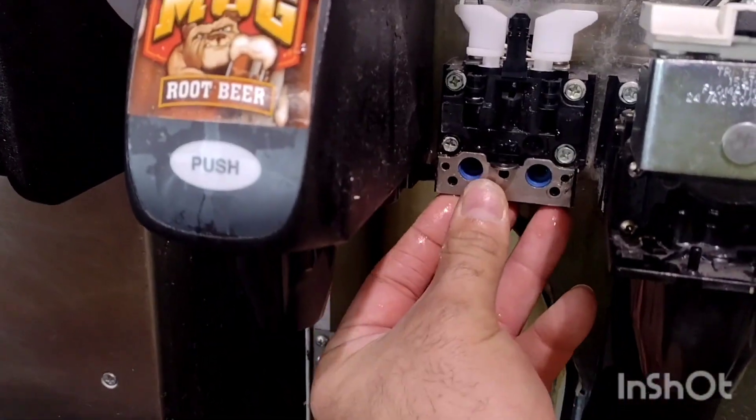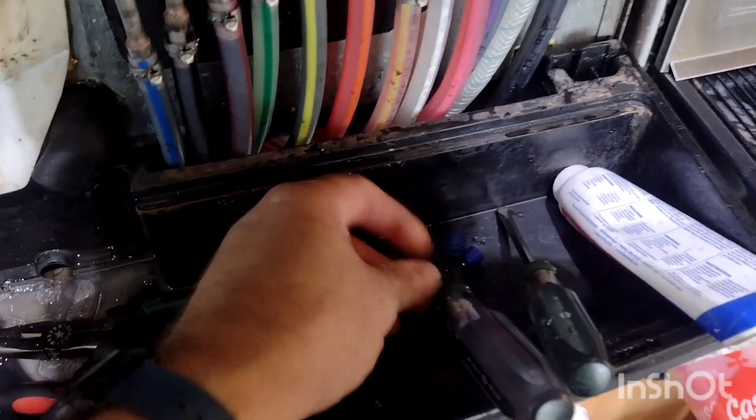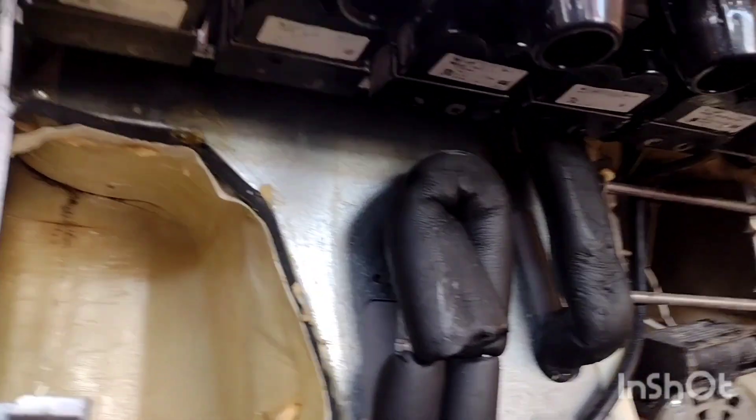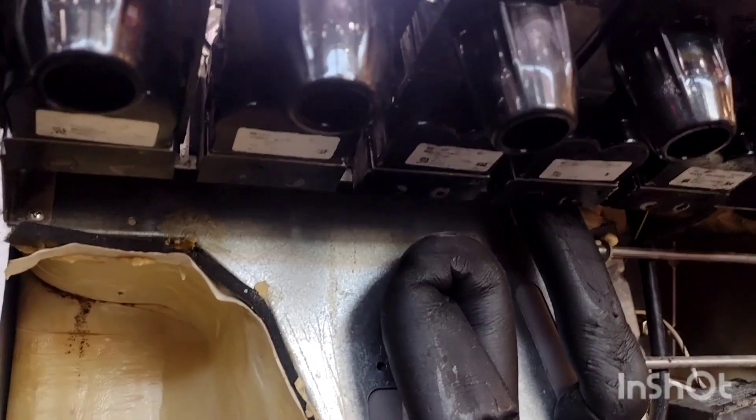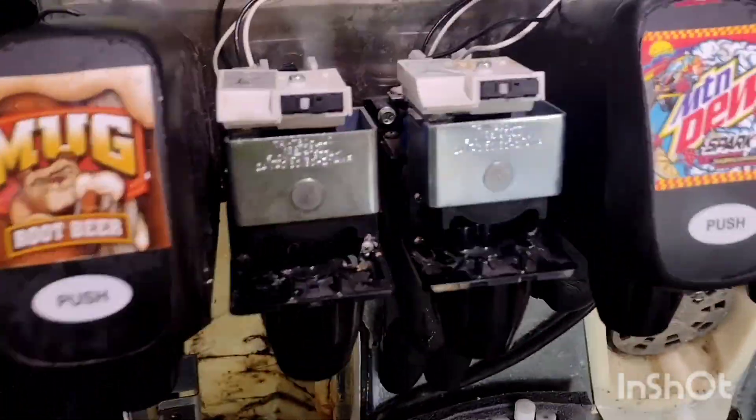So we're just going to put the new ones in, put the metal plate back in, and put these screws back. Now that we've got those stem seals on, there is absolutely no water coming out. The repair has been successful.